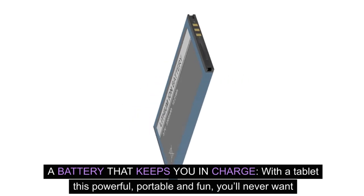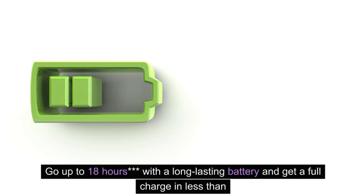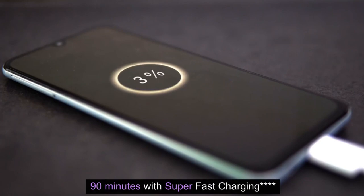Battery that keeps you in charge. With a tablet this powerful, portable, and fun, you'll never want to put it down. Go up to 18 hours with a long-lasting battery and get a full charge in less than 90 minutes with super-fast charging.